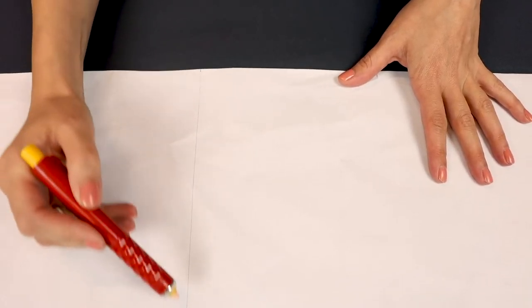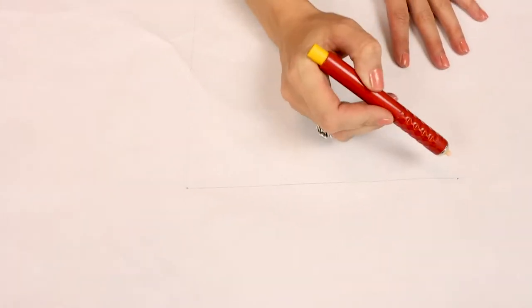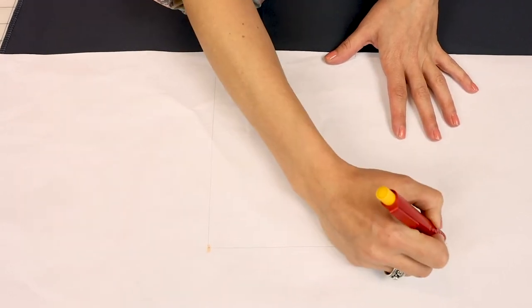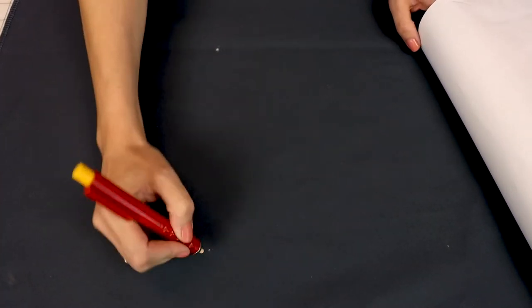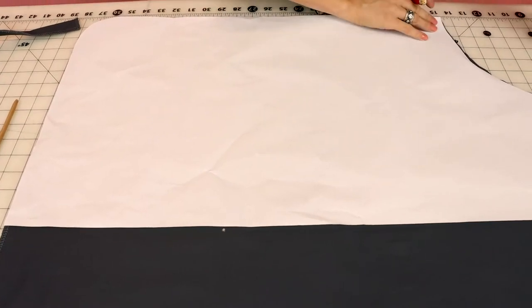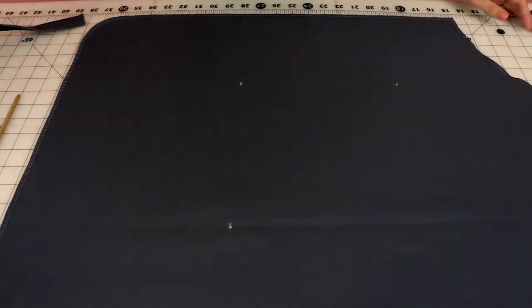Now that we have all of our pieces serged, let's grab your chalk and we're going to mark where our pocket goes. You're going to have three dots on your pattern — one, two, and three — and I want you to take the chalk and make a mark where each little dot is, because this is going to be where our pocket gets placed. You can see your chalk marks — go ahead and make them a little bolder. Then flip your pattern the other way so you can mark the other side of your apron. Now we know exactly where our pocket is going to be placed on the front of our apron.